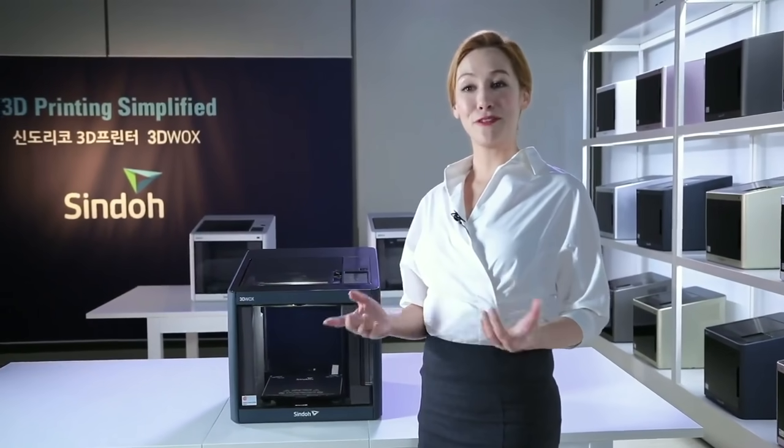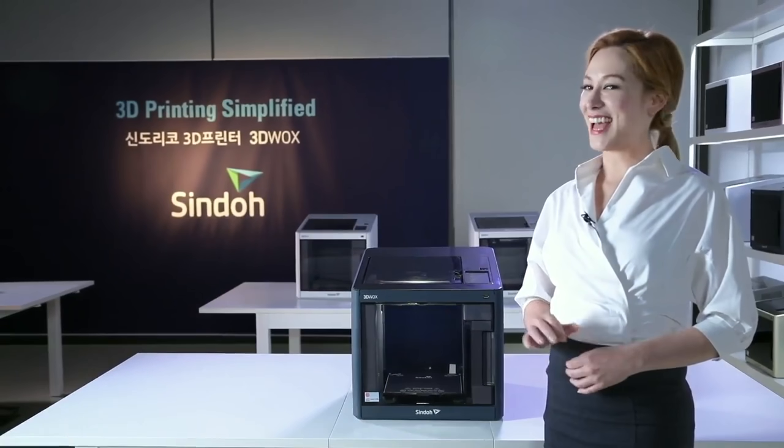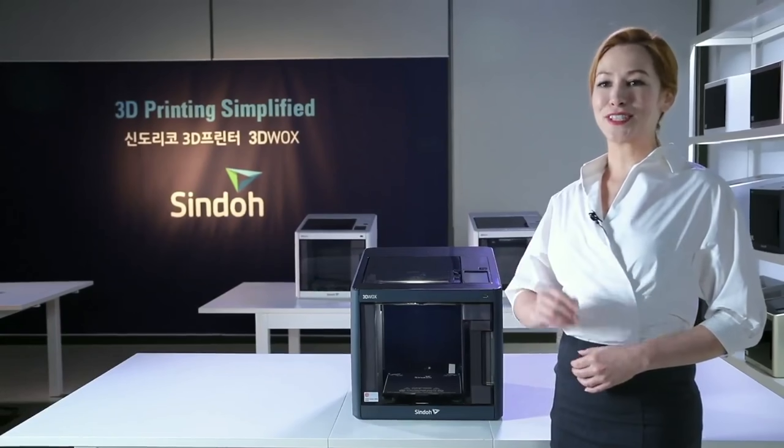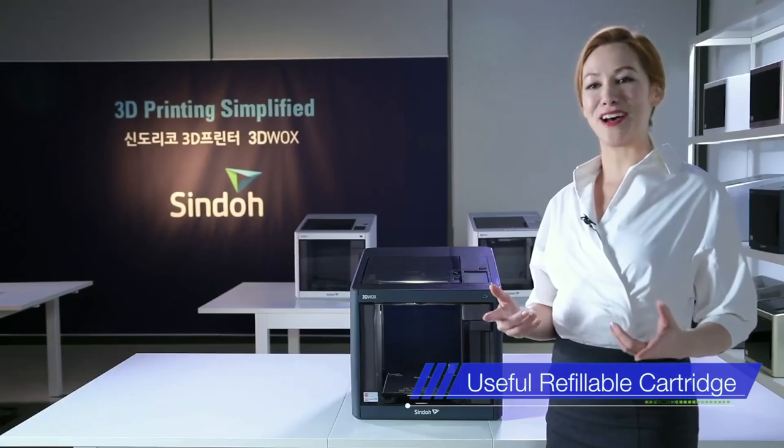3DWOX offers a refillable cartridge which lets users refill their filaments with ease. Instead of purchasing a cartridge, users only need to purchase refill filaments and switch them around.